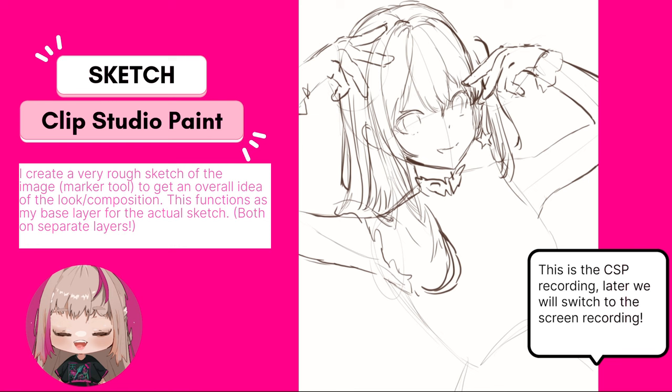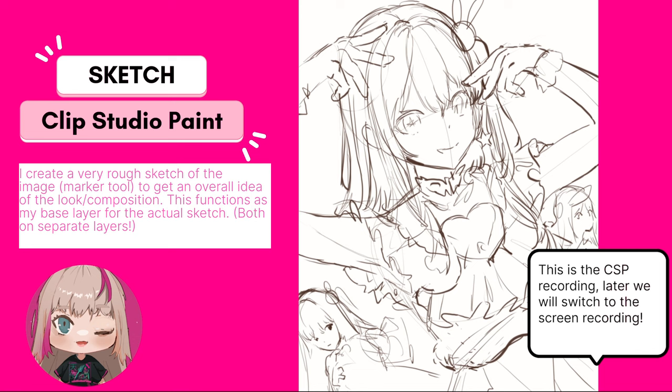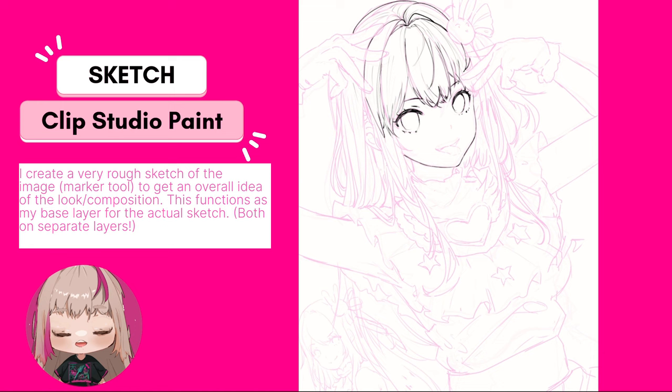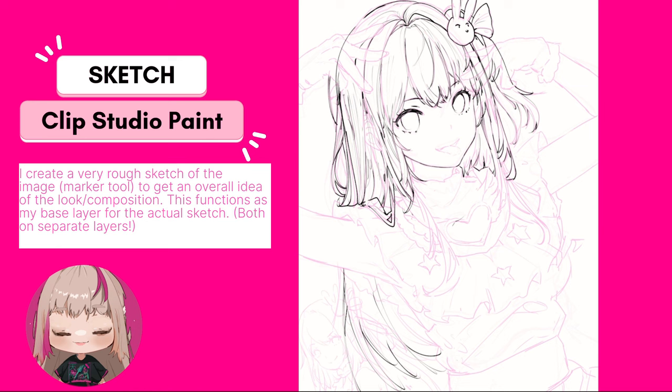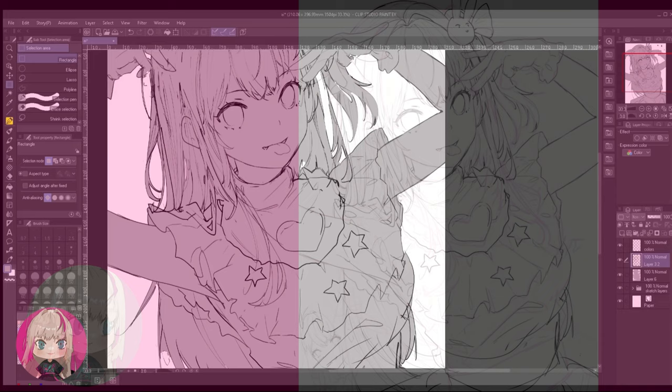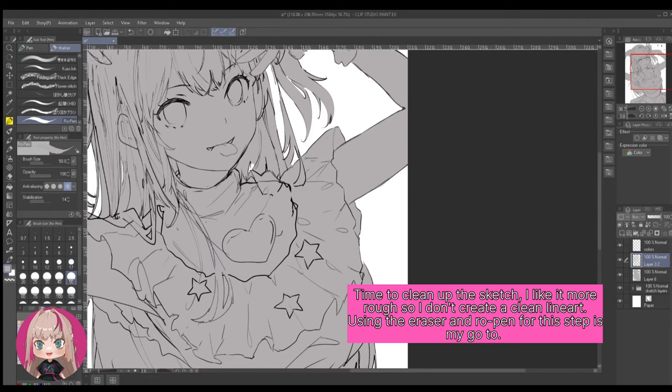For sketching I just use the marker tool and tend to not be that accurate in the first steps. I just want to get an overall idea of what I want to compose, so I keep it very basic and have a lot of errors in it. Later on I try to fix it and build up on that sketch, adding in all the details. I use a lot of brushes and I'll try to explain all the steps, but I'll keep it a little bit more simple because we'll have a whole tutorial series coming soon.